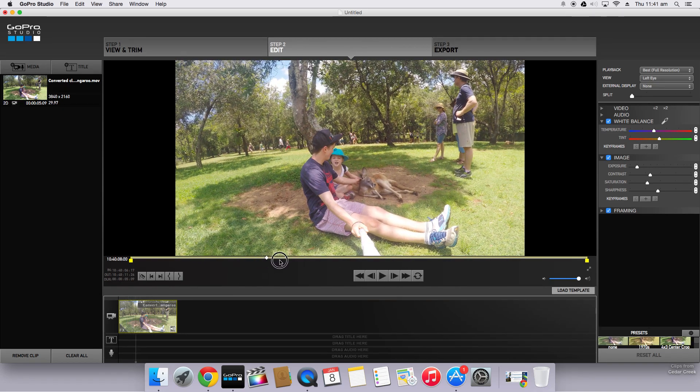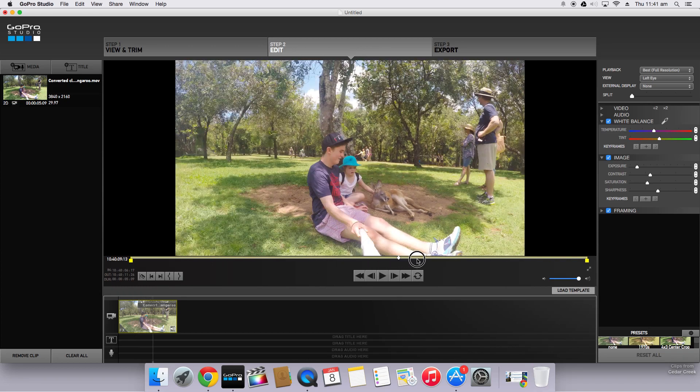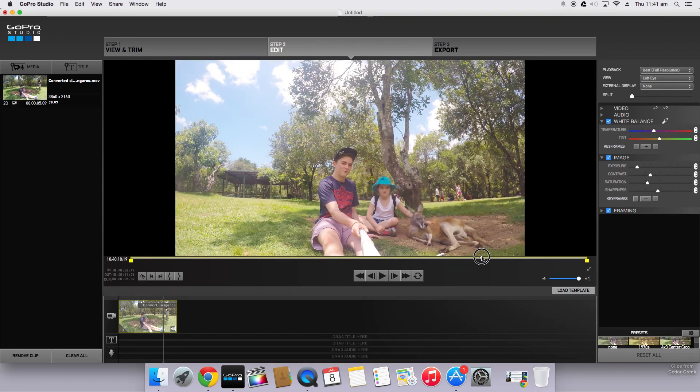So now if we scrub through, we can see we've finished color correcting this clip. You can also use the split tool at the top — on the left is what it looked like before we did any color correction, and on the right is what it looks like now. If we glide across, you can see before the clip was quite blown out and the colors didn't really pop, but now it looks much nicer.